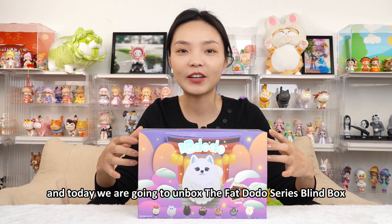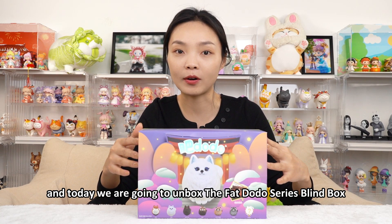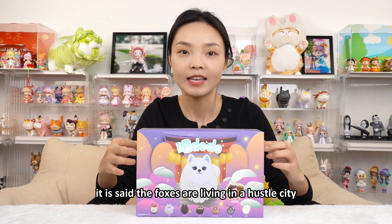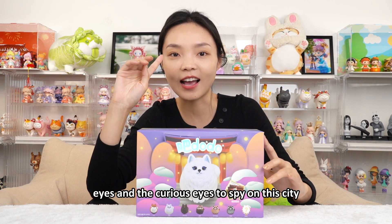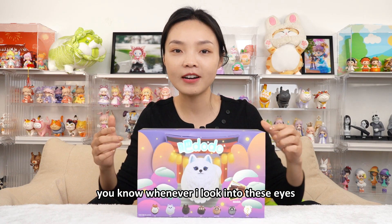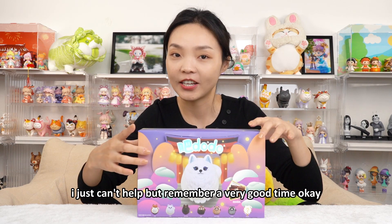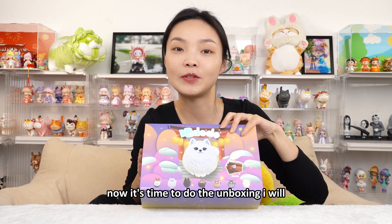Today we are going to unbox the Fat Doodoo series blind box. It is said the foxes are living in a hustle city. They just use their innocent and curious eyes to spy on this city. Whenever I look into these eyes, I just can't help but remember a very good time. Now it's time to do the unboxing.